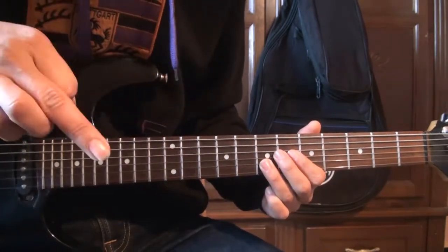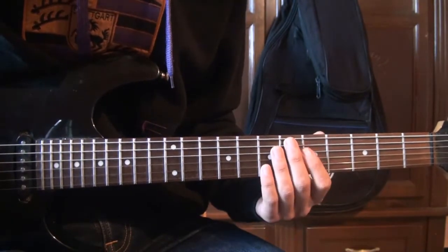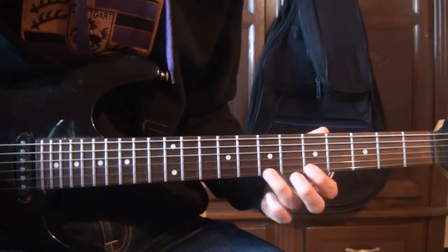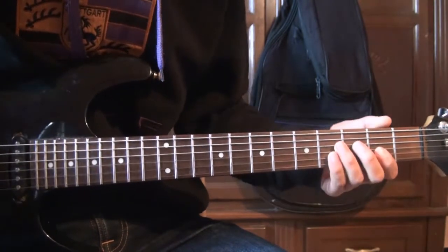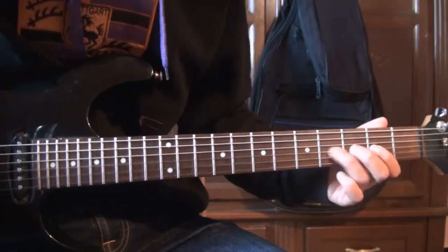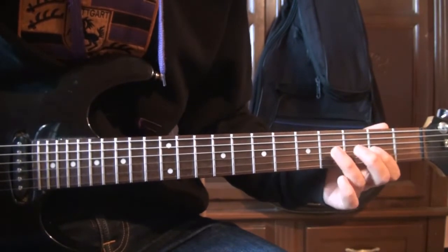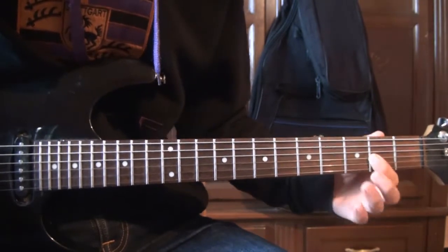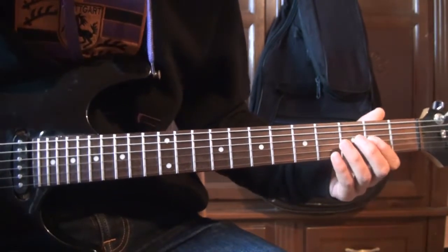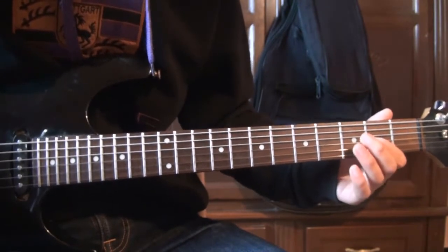Je vais mettre ça dans la tablature. Ensuite on va jouer avec les mêmes notes mais dans le grave. Vous jouez exactement la même chose ici, en commençant sur la troisième corde à la deuxième frette.